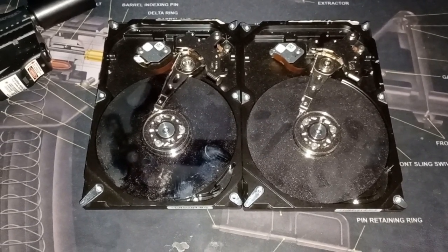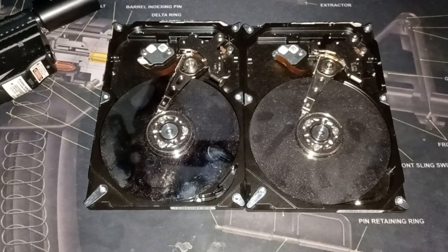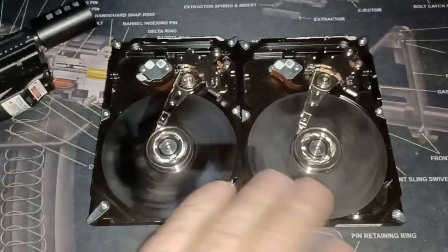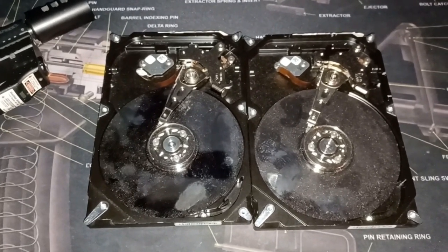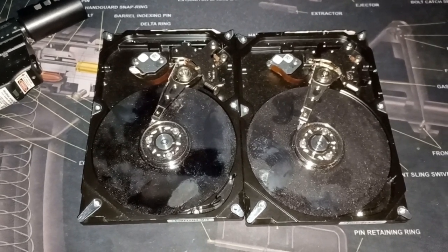I run Autoclave and Hard Drive Clear and all that when it's a functional hard drive, but these — the boards were bad, so these wouldn't actually run. So we're gonna shoot these and see what happens.